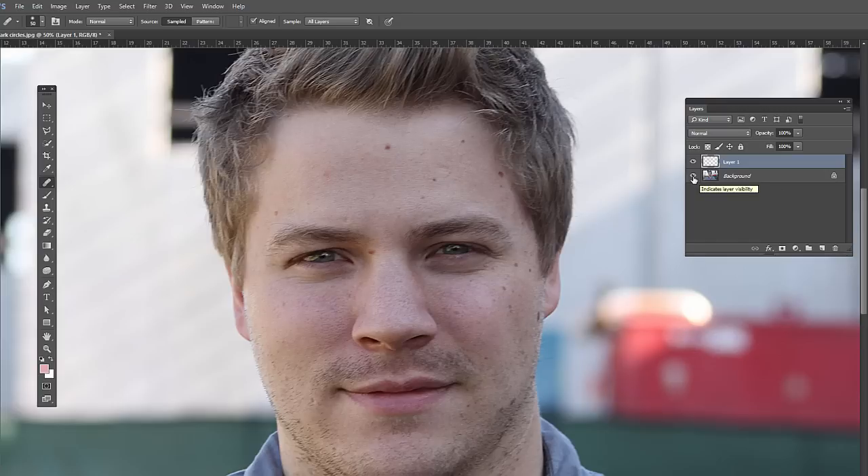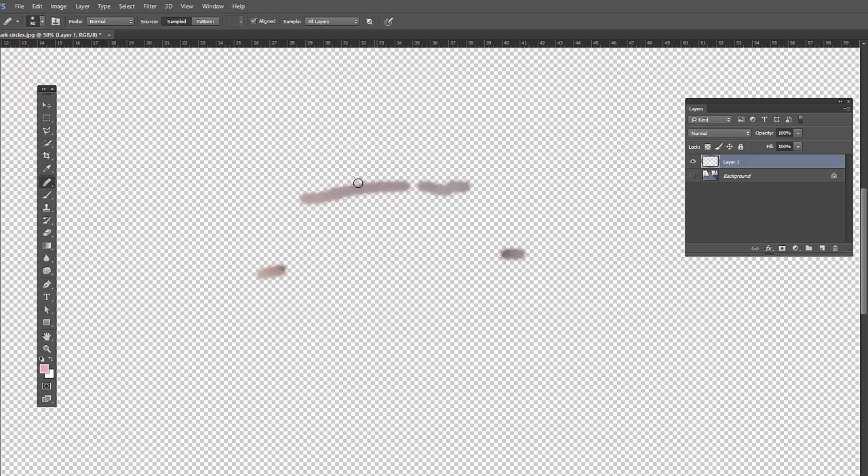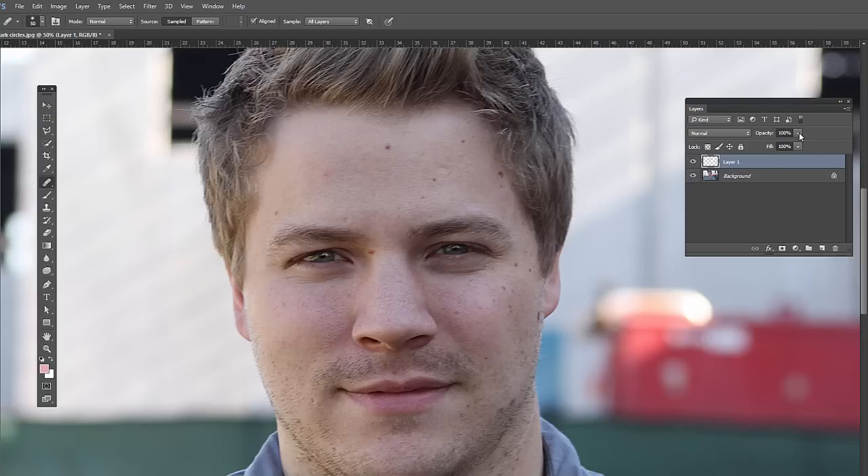There we go. If you hit the icon to toggle the visibility of the background layer, you'll see this is our new layer and what's on it, and we can adjust the opacity if you think it's too strong. You can see the before and after. For this example, about 75% looks pretty good — before, after. Nice subtle effect.